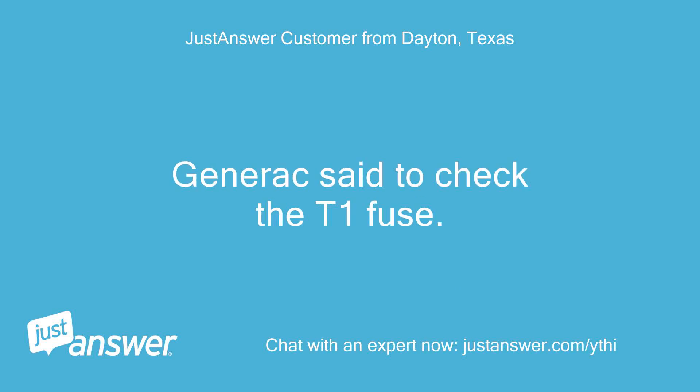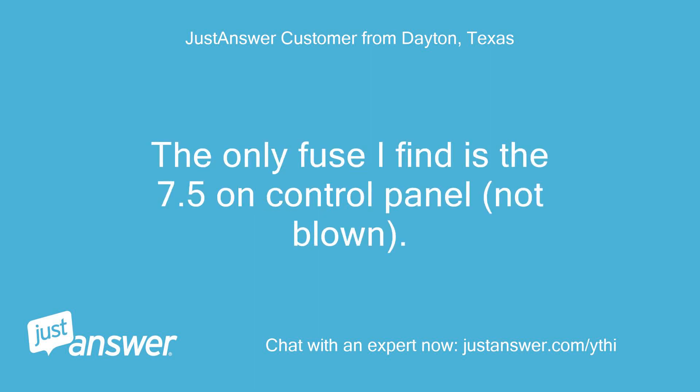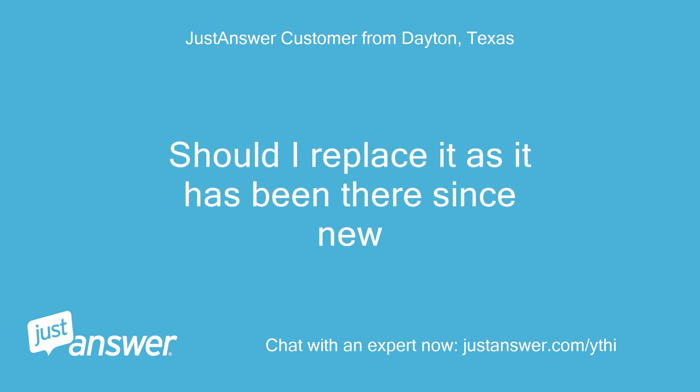Generac said to check the T1 fuse. The only fuse I find is the 7.5A on the control panel — not blown. Should I replace it as it has been there since new?